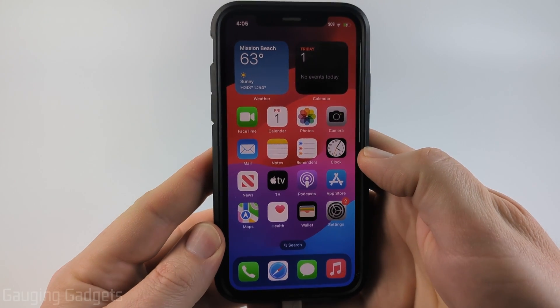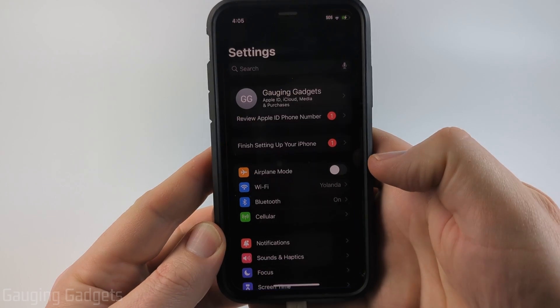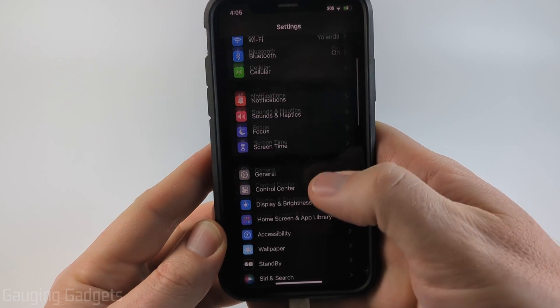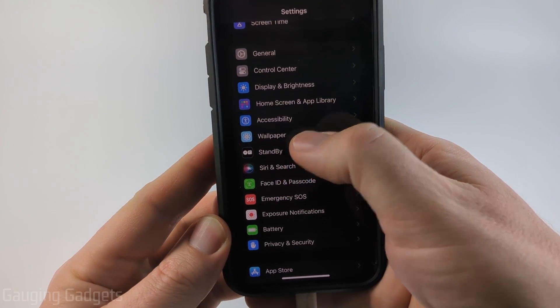All right, to get started with disabling standby mode on our iPhone the first thing we need to do is simply open up the settings, then once we get in the settings scroll down and under the section that starts with general, select standby.